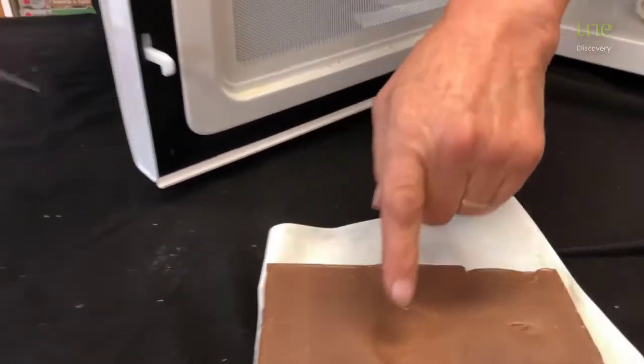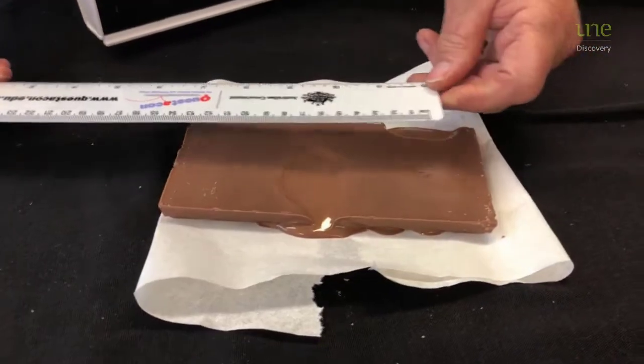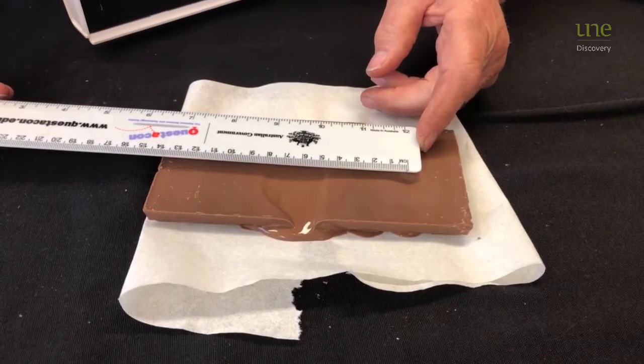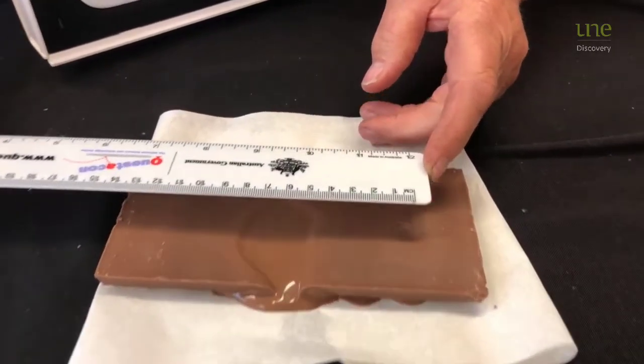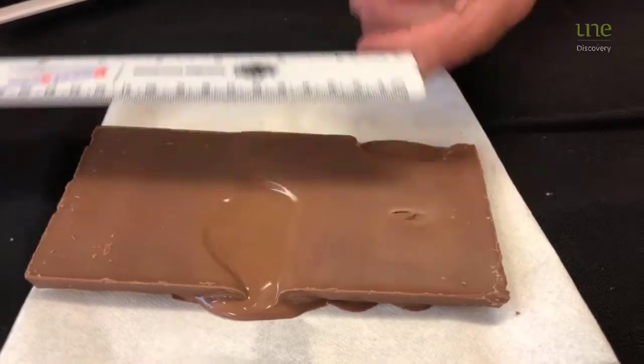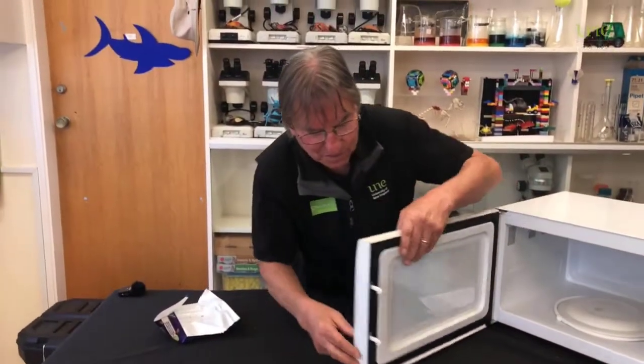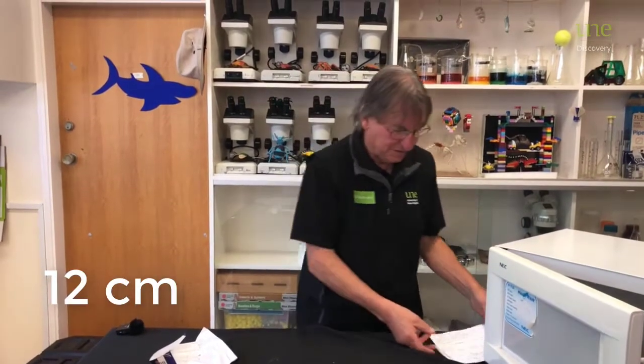What we have here is the melting point there and the melting point there. If we measure from the centre of one to the other, we can see it's about 6 centimetres. So 6 centimetres gives us half a wavelength, meaning a whole wavelength would be 12 centimetres — that is about 0.12 metres.